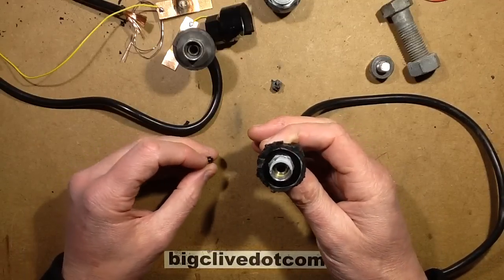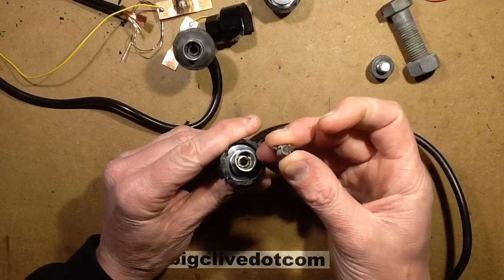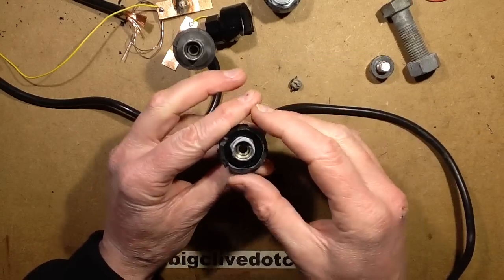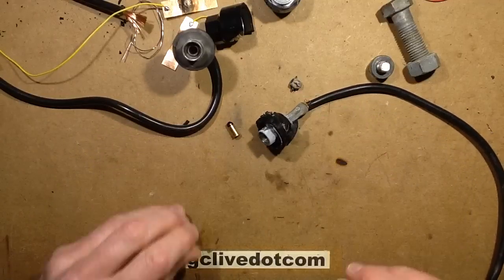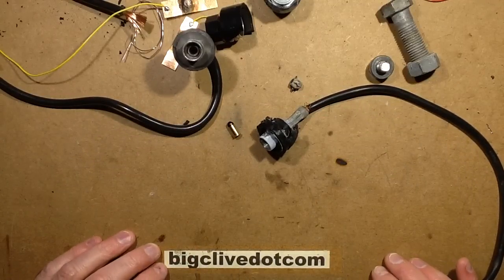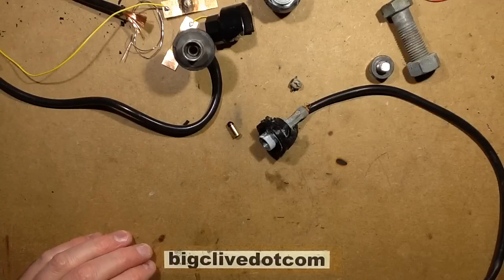Now we know exactly how it works: this little carbon pin heats up when it's exposed to a high current, and once the temperature is high enough it detonates the explosive charge, which then blows the thing to smithereens — which is why it's spread all over my workshop right now. So, all interesting stuff.